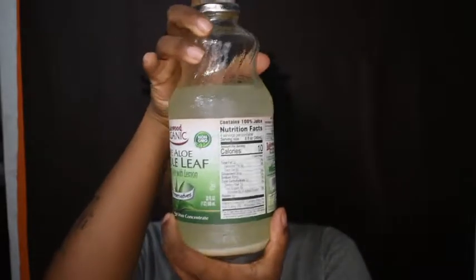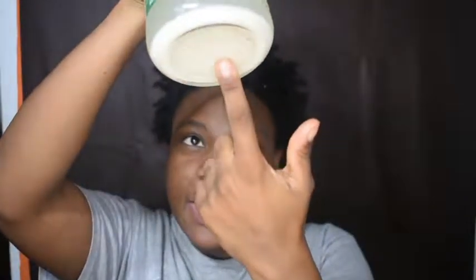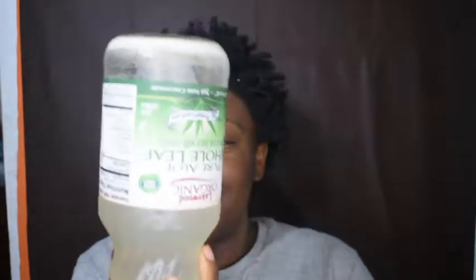My rice water has been sitting for days — when I say days, I mean at least a month. Babe doesn't like the smell of it. What I did was put it in the bottle with the aloe vera juice. As you can see, everything's sunk down to the bottom. That is how long this has been sitting, that is how long my rice water has been sitting.